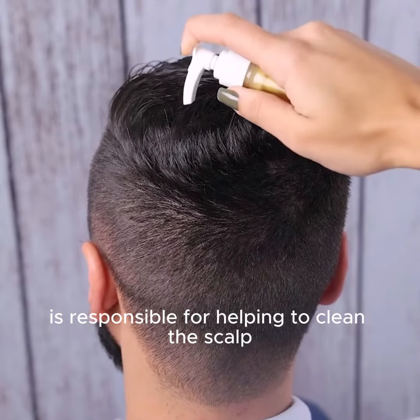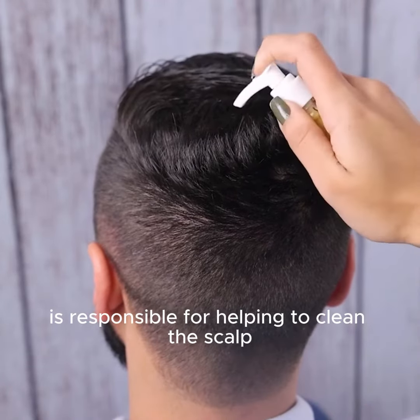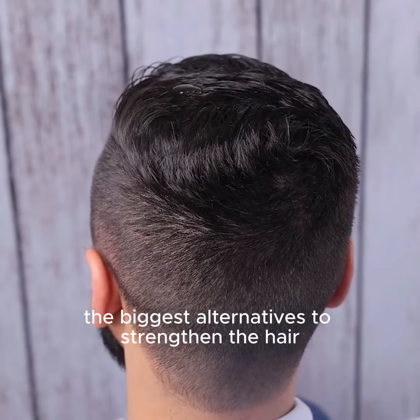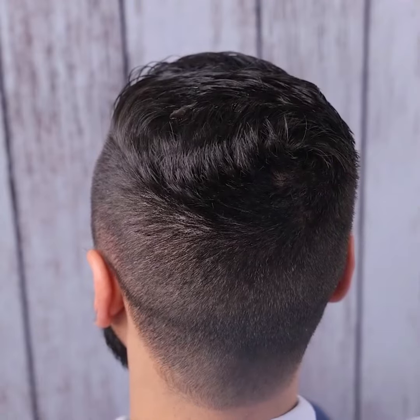Rosemary, on the other hand, is responsible for helping to clean the scalp, as well as stimulating hair follicles, being one of the biggest alternatives to strengthen the hair.